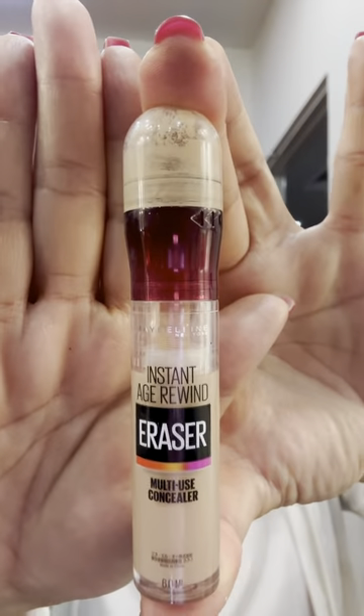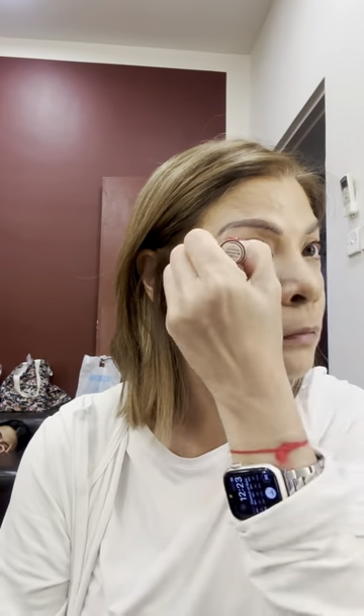For my concealer, I'm using Maybelline's Instant Age Rewind Eraser in Medium 130. It's a multi-use concealer which you can also use as a highlighter in specific areas of your face to make your face look more snatched — another tip I learned on TikTok. I blend that in with the sponge and brush.